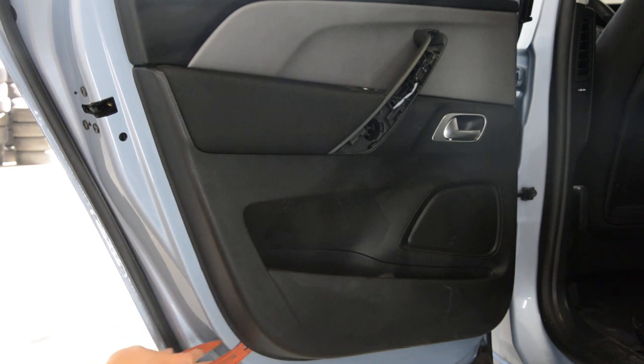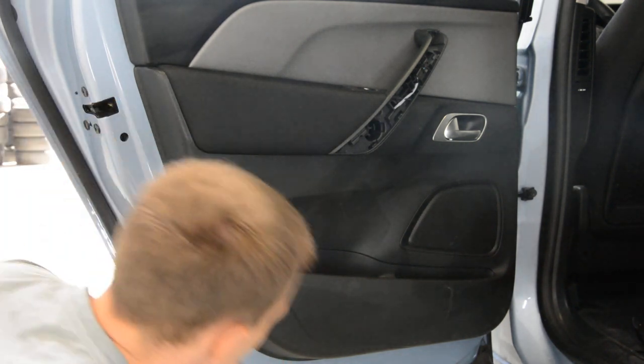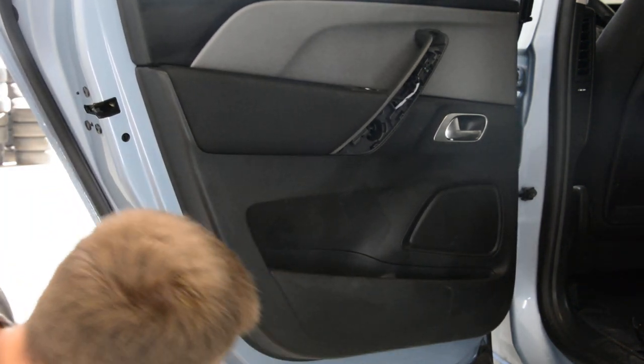There's no easy way to pop up the clips. They are very strong and when you pull with a lot of force you will break them. But there is nothing to do about it — I will break them.